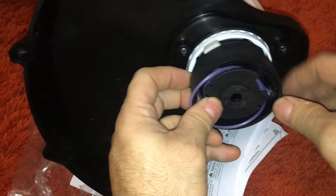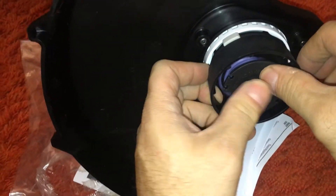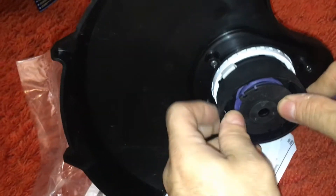Oops — I see what's happening. I let the spool come off. So you want to hold the spool in when you're doing this. That's what happened there. Okay, you big dummy.